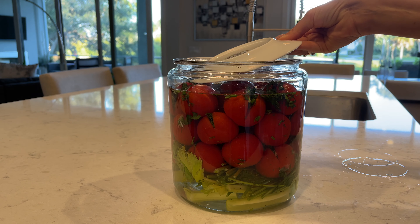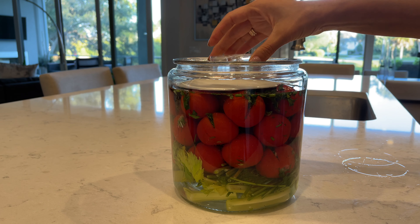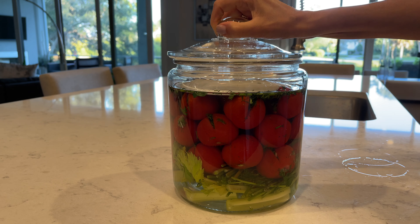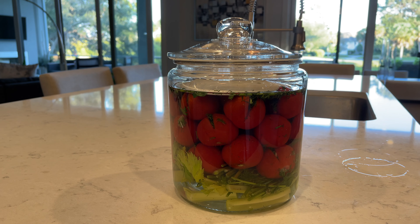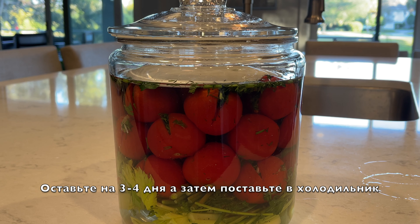Cover with a plate and put some weight on top. Your tomatoes have to be submerged under the brine. Keep it on the countertop for 3 to 4 days and then transfer to the refrigerator.